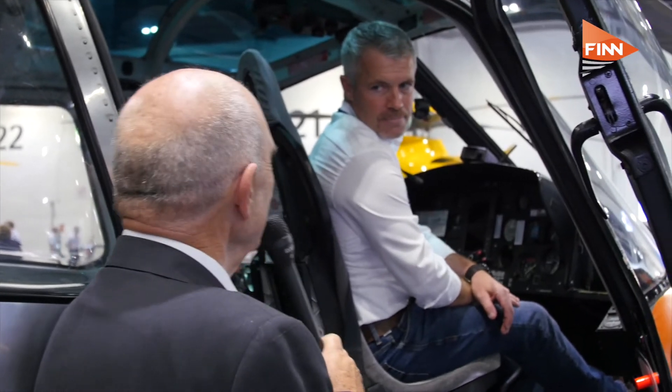One great safety enhancement here at the show comes from Swiss Rotor Solutions. Thomas Bossi, the CEO, is here to tell us about what it is. Tom, tell us what we're looking at and how the idea came about.